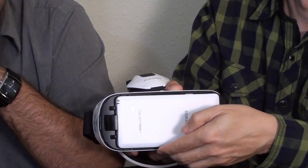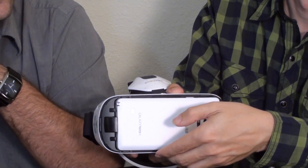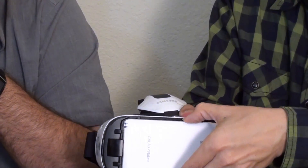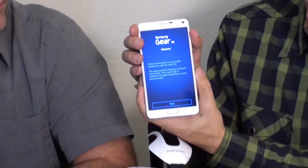To start the setup process, remove your mobile device and install the required applications on it. So it's telling you to go ahead and remove your phone and to install the required applications.